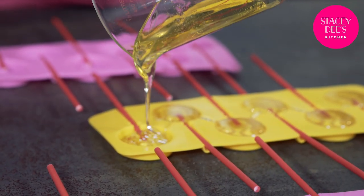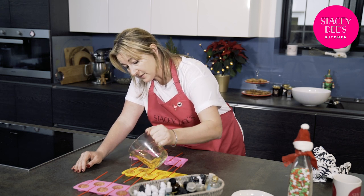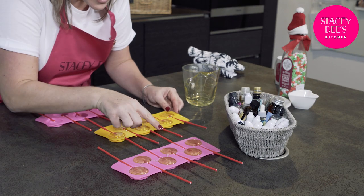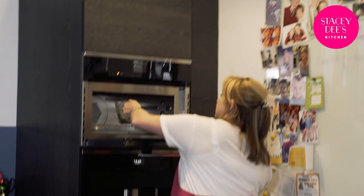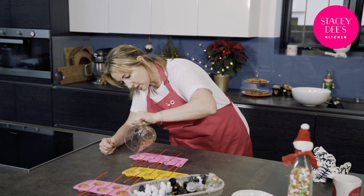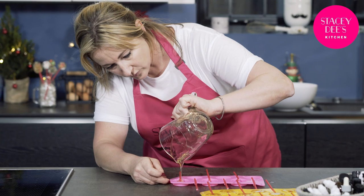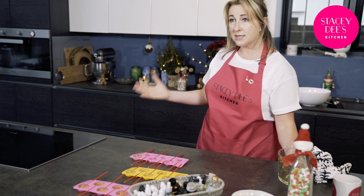Once it starts getting a little bit thicker, if you've got it in a jug you can pop the jug in the microwave just until it starts bubbling and then you can reuse it. Make sure every stick is in correctly. We've managed to get 11 lollipops out of that amount of sugar. If you wanted to double the amount of sugar and glucose syrup that's also fine.